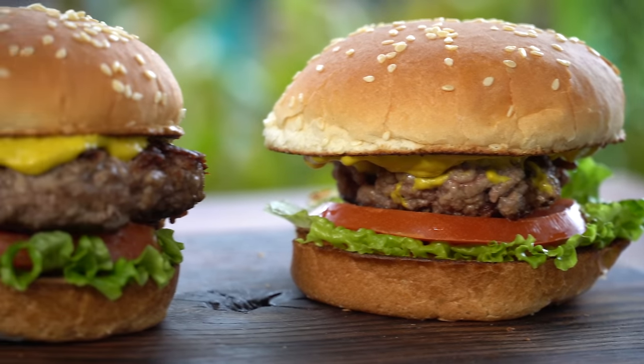Do you want to make hamburgers that look like this? Or hamburgers that look like this? You know the choice is yours. Let's get going.